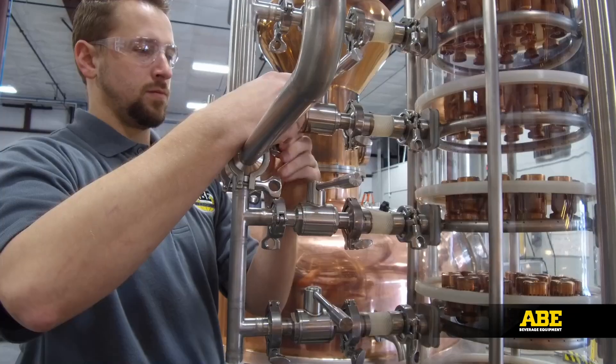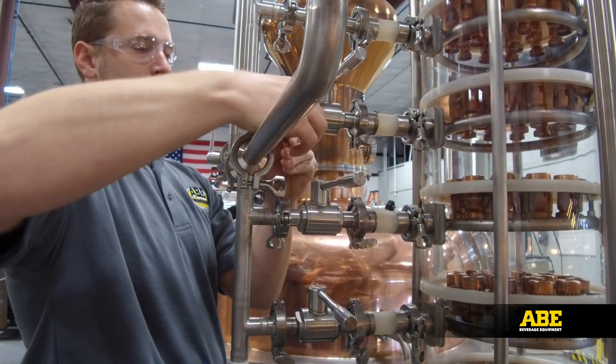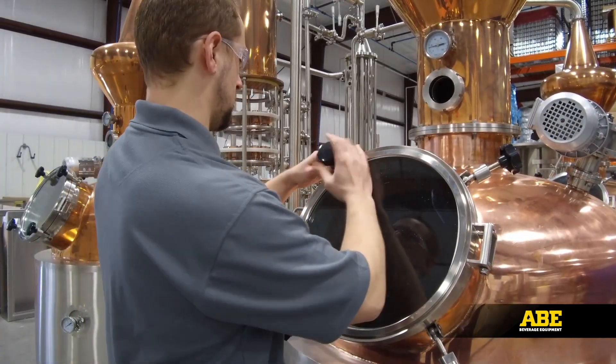If you have a question or concern, you can expect to talk to a real person with detailed knowledge on the product. Our ABE certified technicians will guide you through the setup of your equipment and then train your staff on operation and maintenance procedures. At ABE, our success is your success.